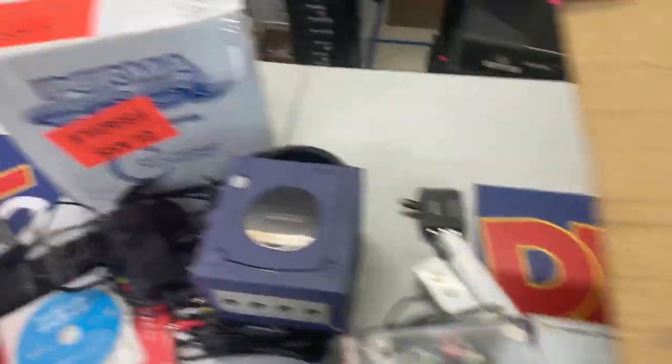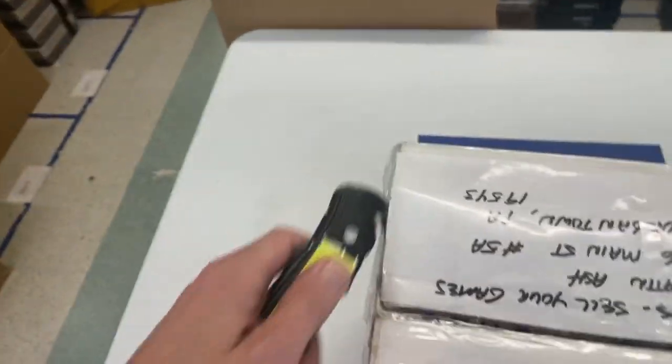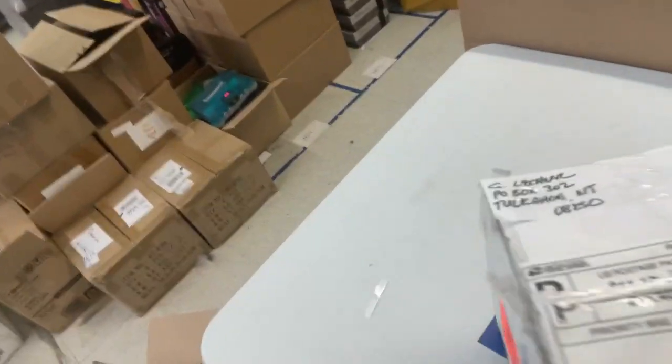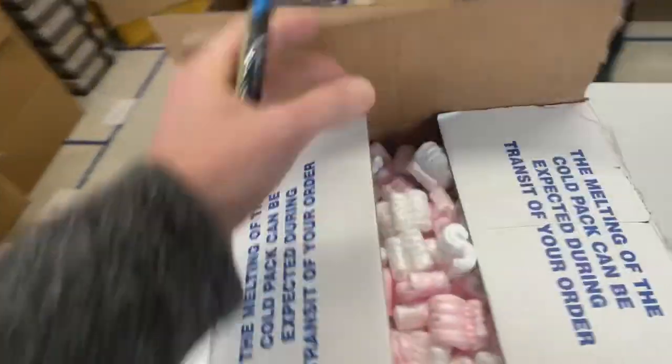Alright, let's move on — we've got one more to get to. If you like seeing these kind of unboxings, this is the sort of stuff I do regularly on our Facebook page. So if you're not following us on Facebook, you should definitely check it out. Post all kinds of cool things there. Got a new video coming up tomorrow.